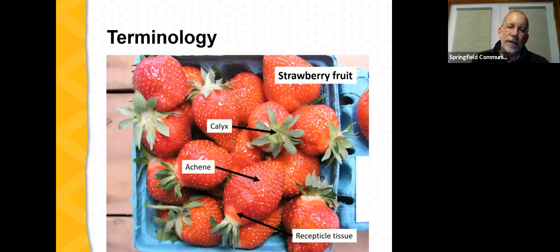Looking at ripe berries: the green area at the base is called the calyx, with a stem attached if properly harvested. Each individual seed on the berry is called an achene — we need a sufficient number of achenes developing to give us a uniform, large berry. If we don't have complete pollination or if frost damages developing achenes, we can have misshapen, distorted berries. The part of the berry we actually enjoy — sweet, juicy, and delicious — is the receptacle tissue. The overall experience combines the slight crunchiness of the achenes and the deliciousness of the receptacle tissue.